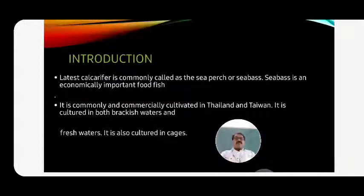In Thailand and Taiwan, it is cultured on a large scale with maximum production. It is cultured in both brackish water and fresh water, and also in cage culture. This sea bass, or sea perch, is generally cultured - this is the introduction of Lates calcarifer.